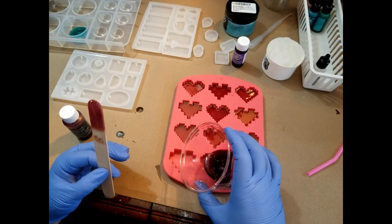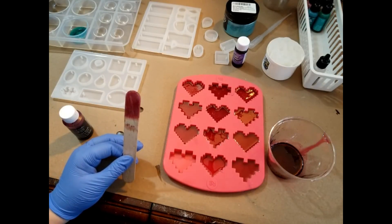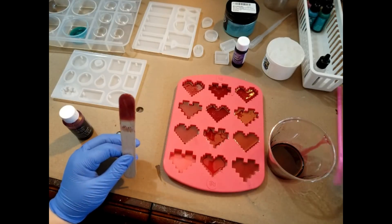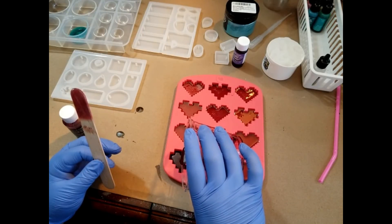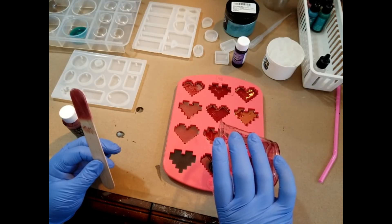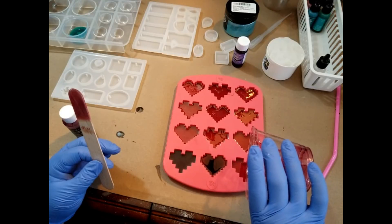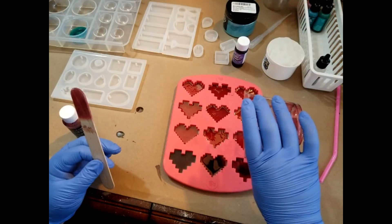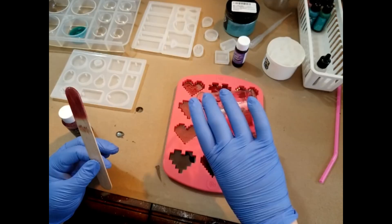This is maybe my third or fourth resin project. Blowing those bubbles out. I still really feel like I'm just beginning to get the hang of some of these techniques, definitely getting a hang for trying to gauge pouring one color of resin into another. It's quite fun — a little bit of swirly action going on here.